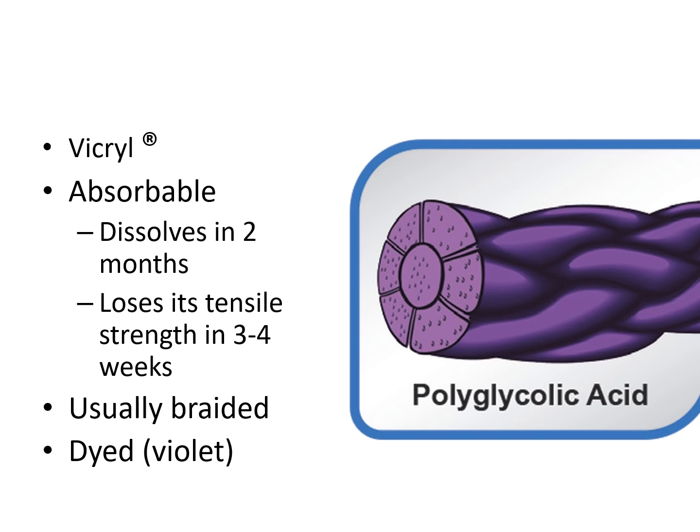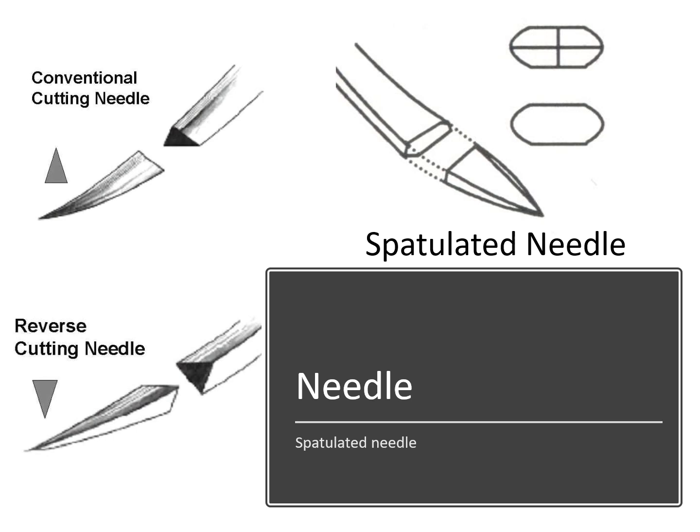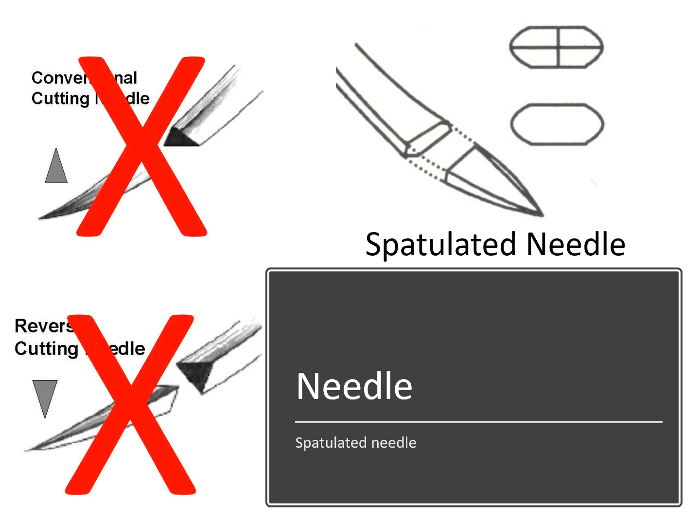This can be further improved by soaking the suture in saline solution after opening the package and before use. However, being braided and multifilamentous, it allows bacterial adherence and may cause some tissue dragging during suturing. For this reason, it is usually coated — the coating decreases tissue dragging and bacterial adherence and also facilitates identification during surgery. Needles used for scleral sutures should be spatulated. A spatulated needle has a soft bend and a flat undersurface, making it unlikely to penetrate deeper tissues. For skin sutures, a cutting or reverse cutting needle is usually needed as it glides through tissue easily without undue pressure, resistance, or trauma. However, cutting and reverse cutting needles should not be used for scleral sutures.